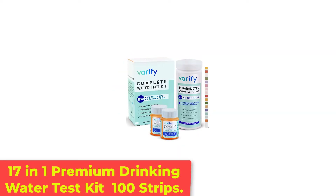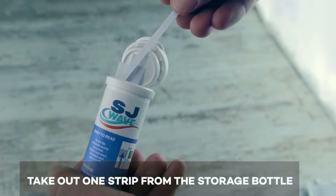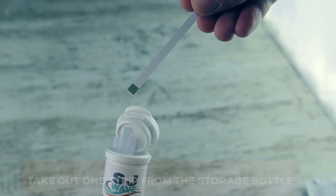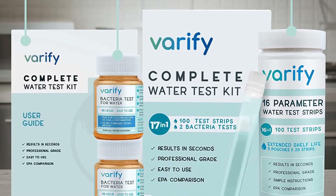Number 1: 17-in-1 Premium Drinking Water Test Kit, 100 Strips. If you suspect a serious issue and the DIY option won't cut it, you should consider a mail-in test kit. These comprehensive lab tests check for a wider range of contaminants and have the results examined by professionals, eliminating the possibility of misinterpretation.